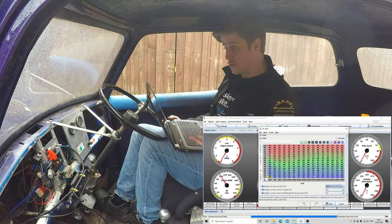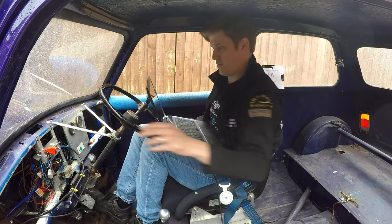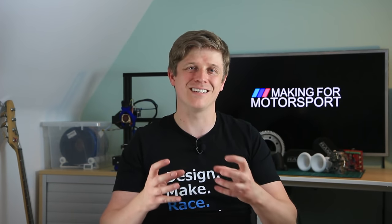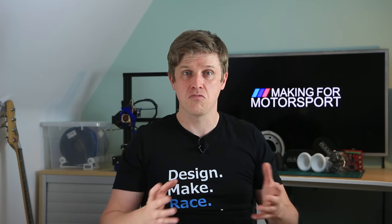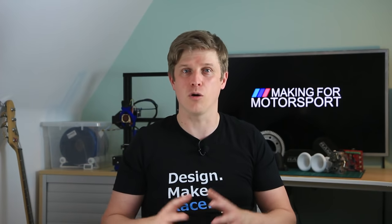I filmed the whole process — I loaded a base tune, configured it for my engine, changed the VE table, calibrated my sensors and pressed the start button. The key thing is: if it's not working and you think you've got a decent base tune, stop. It shouldn't be that hard. Something's wrong — either the crank trigger's not syncing, you're losing vacuum, or there's something fundamental in the wiring.